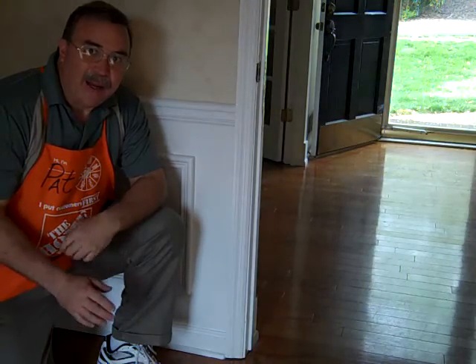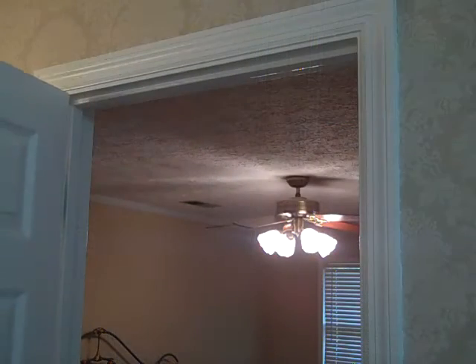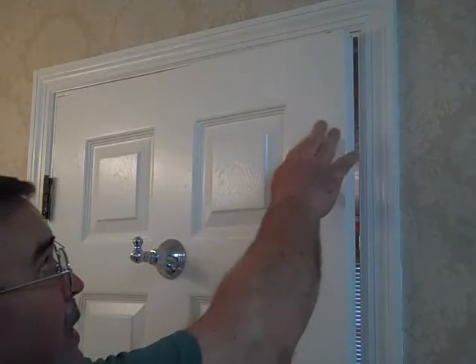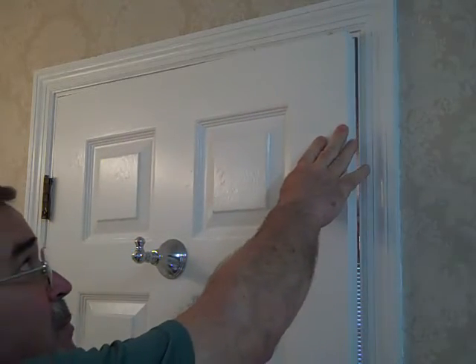One of the byproducts of adding layers of primer and paint is that you often end up with doors that will stick. In this building we ended up with three doors that wouldn't close properly. Here we are in the master bathroom, and as we close this door, the top corner catches — it's the product of adding several layers of paint to the process.